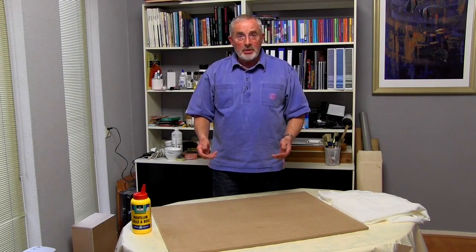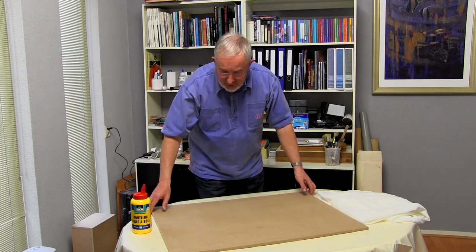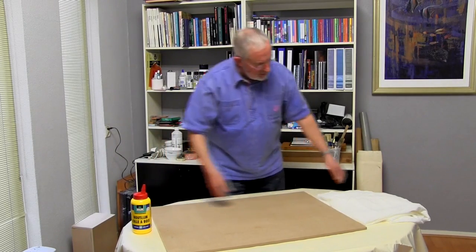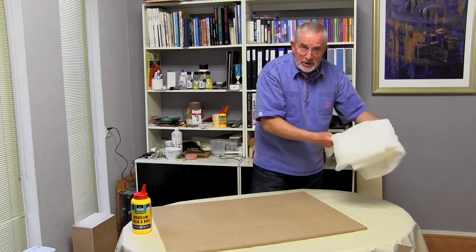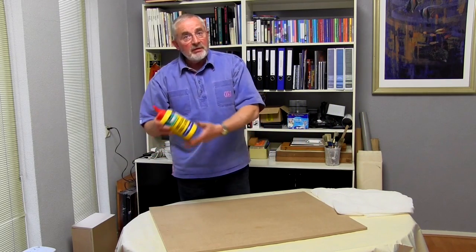There are three basic elements in making my painting boards. The first is an MDF panel. The second is Egyptian muslin. And the third, white wood glue — PVA glue.